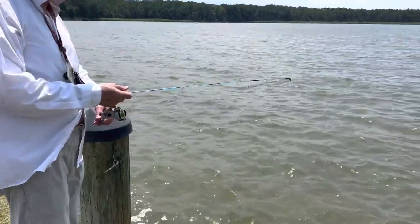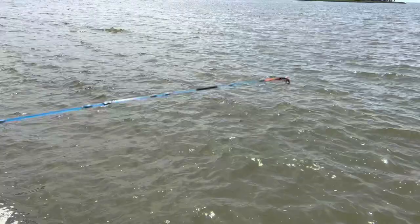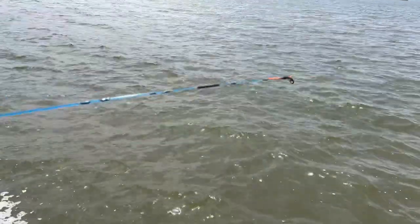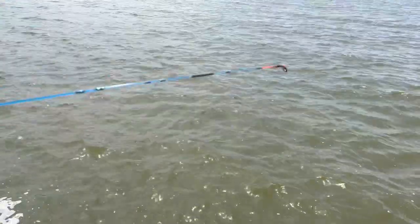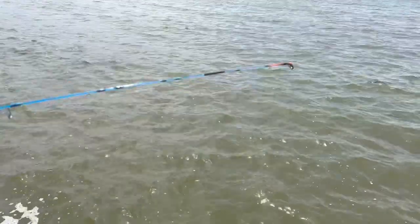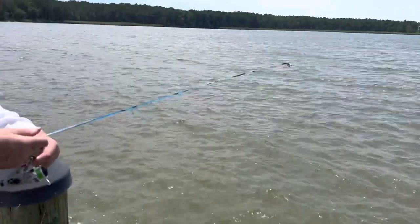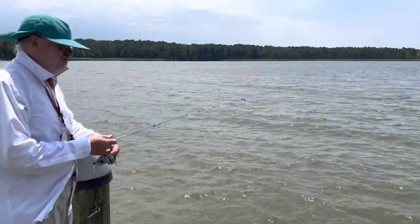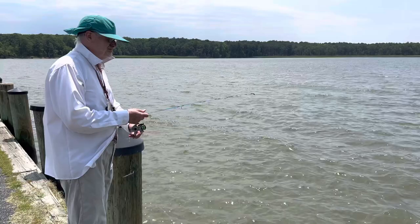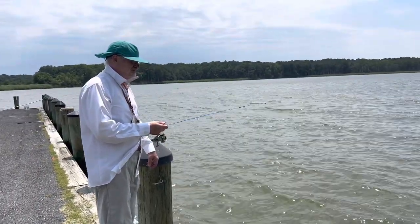Let's zoom in on that rod tip. You can see how sensitive it is — yeah, it's probably from the wind mostly. There was a bite. Did you see that? Let's see him catch one. Of course, now that he's on film.